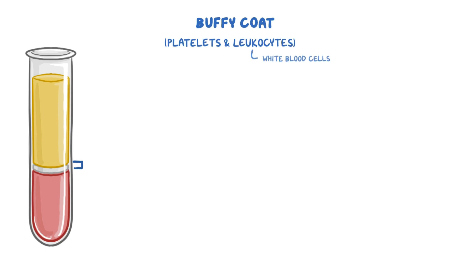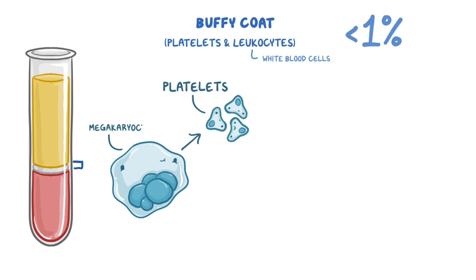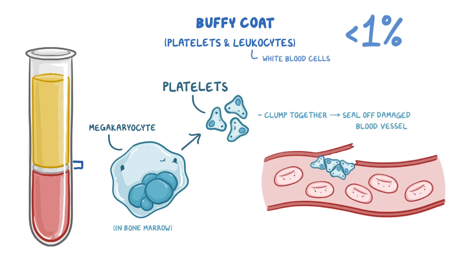The thin, white middle layer just above the erythrocytes is called the buffy coat, and it contains platelets and leukocytes, or white blood cells. This layer generally accounts for less than 1% of the volume of whole blood, with most of the volume being taken up by the leukocytes. Platelets are small pieces that split off of larger cells called megakaryocytes in the bone marrow. The main role of platelets is to clump together and form a plug that helps seal off a damaged blood vessel and prevent blood loss.